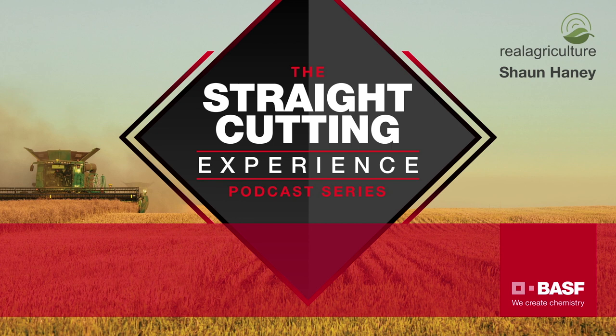The host thanks Mark and Matt for taking time during seeding to share their experience. Their perspectives are what growers need to encourage trying straight cutting for the first time. Visit eggsolutions.ca/straight-cut-pod for more information and follow BSF on Twitter at BSF Egg Solutions. This has been Sean Haney with Real Agriculture on the Straight Cutting Experience.